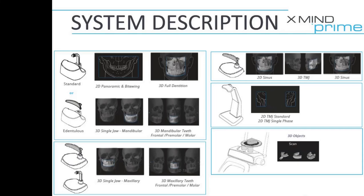Hey guys, I just wanted to go over the chin rest real quick on the X-Mind Prime 2D or 3D. This is the same for the first generation versus the Prime 2.0. You're going to notice the tall one — that's what you use 99% of the time.